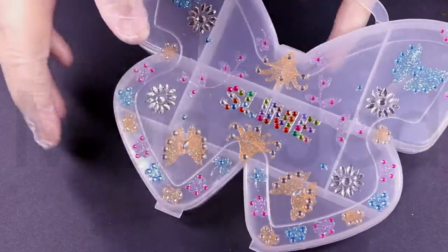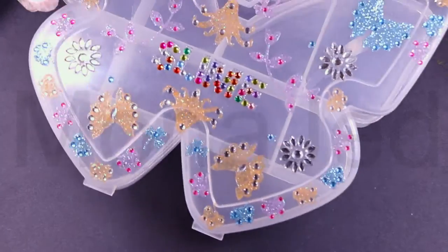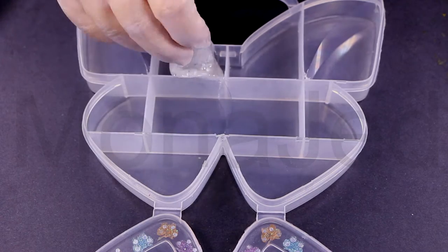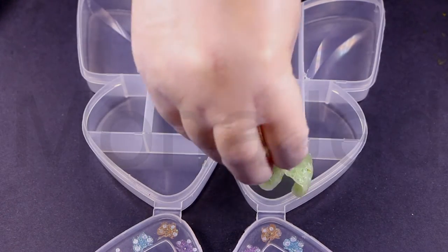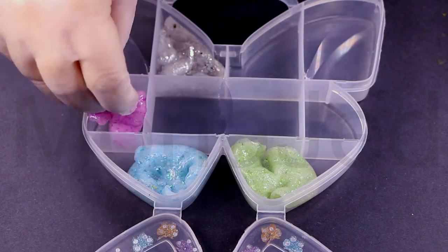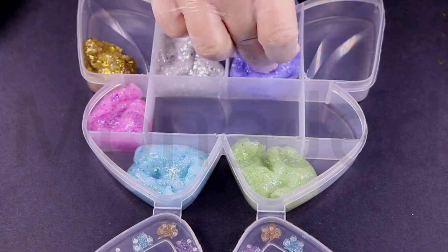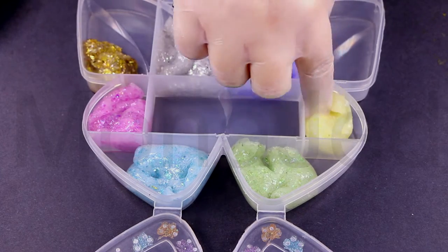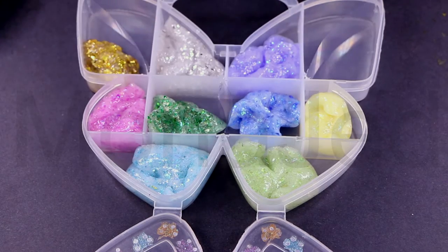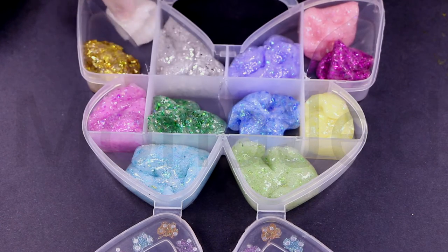I am going to store my sparkly slimes into this butterfly plastic clear multipurpose storage container. This has gridded compartments to keep slimes organized. Let's add in our magical slimes — I've given them magical names as well. Shredded Disco Ball, which is silver. Shredded Tinkerbell, light green. Shredded Robin Egg, light blue. Shredded Barbie, pinkish purple. Shredded Oscar, gold. Shredded Lilac, purple. Shredded Sunshine, yellow. Shredded Emerald, dark green. Shredded Blue Notes, dark blue. Shredded Fuchsia, dark pink. Shredded Cotton Candy, light pink. Shredded Unicorn, white.